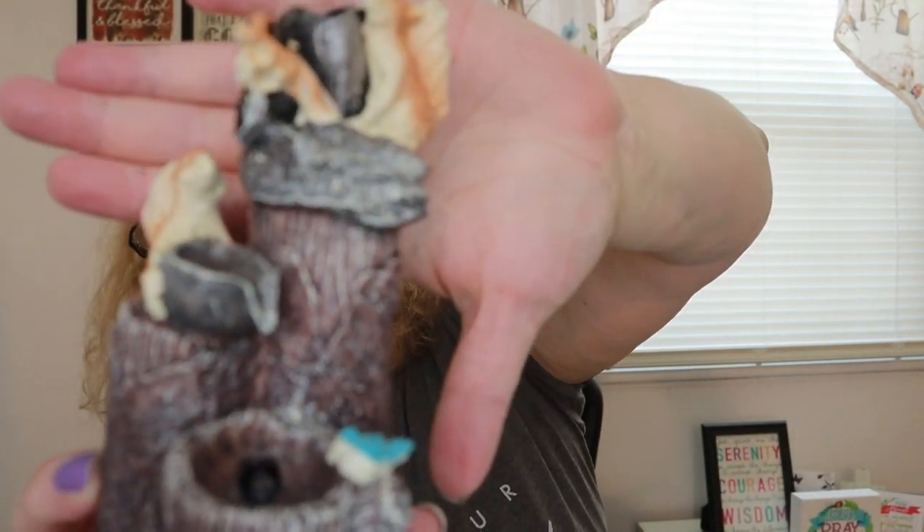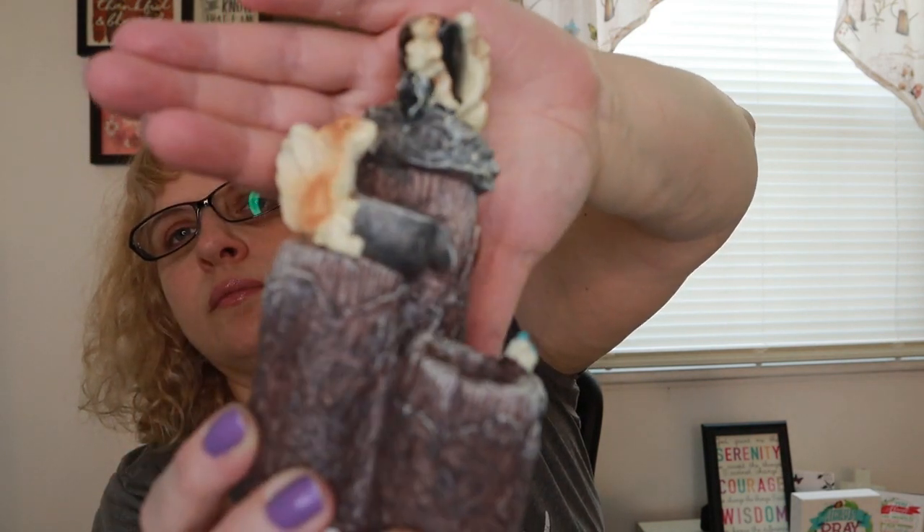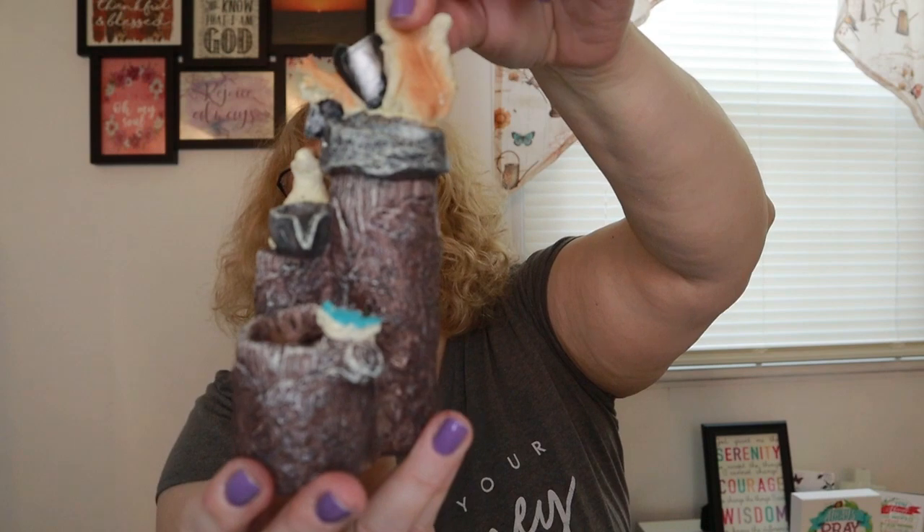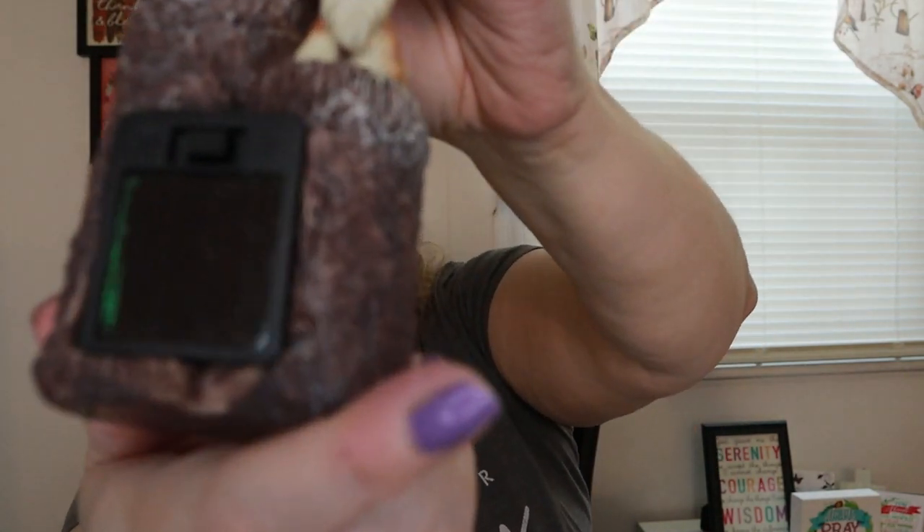It is in plastic — I feel sometimes like I'm plastic-challenged, anybody else? The first item I got is really, really cute. This is the garden statue animal sculpture squirrel outdoor decoration. It is a solar light and it was $14.50. It's got a little bird down here with a little bath and some squirrels, and on the back is the solar panel.